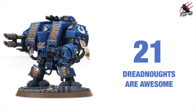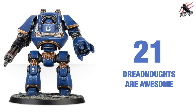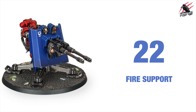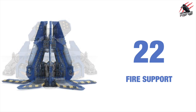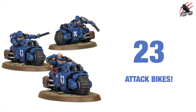Reason number 21 is all about dreadnoughts and how awesome they are. Dreadnoughts are awesome — they're so cool, you've got a load to choose from, and having these in the army is a real big feature for me. Reason 22 is going to give us some fire support and you've got some different units to choose from here. These aren't the biggest appeal for me but having that option as well as all the other units is really great.